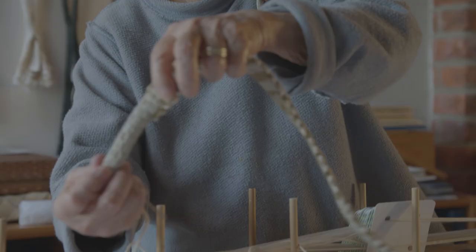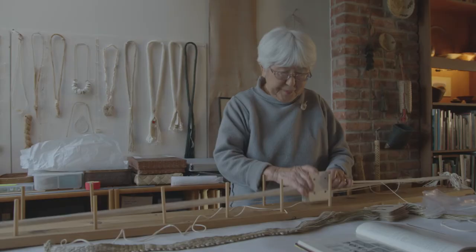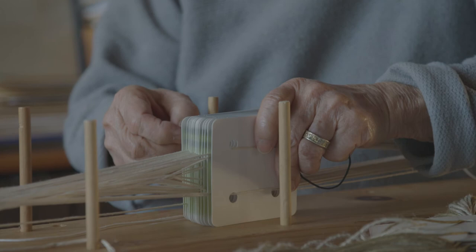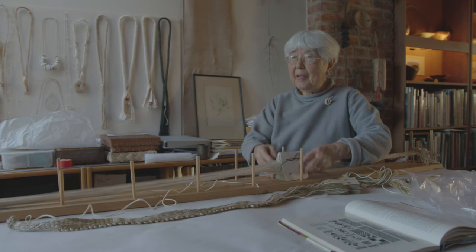Oh, there you have a tube! You never take your warp off the board without tying the cards up, because if you miss these cards you lose a pattern. So never leave this without tying it, and then you're safe.